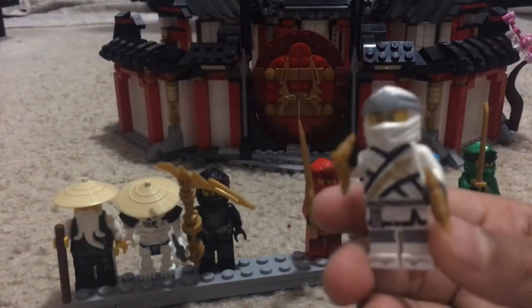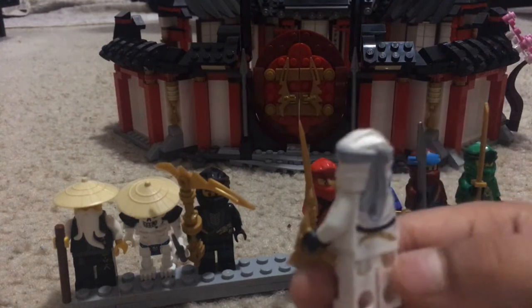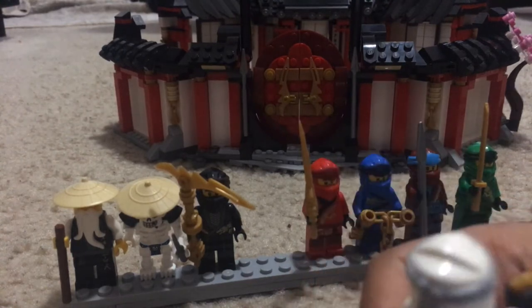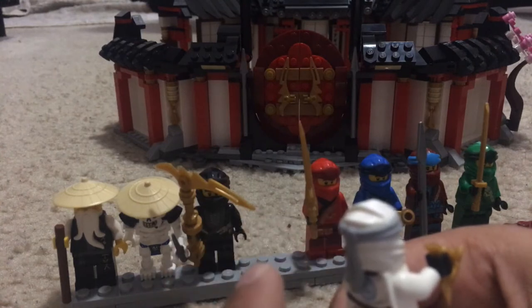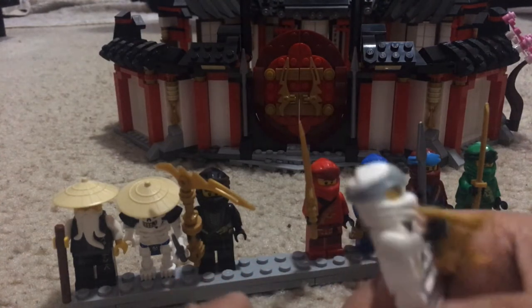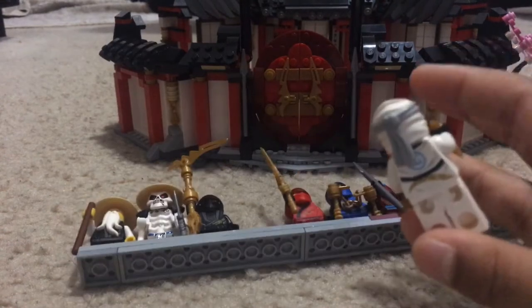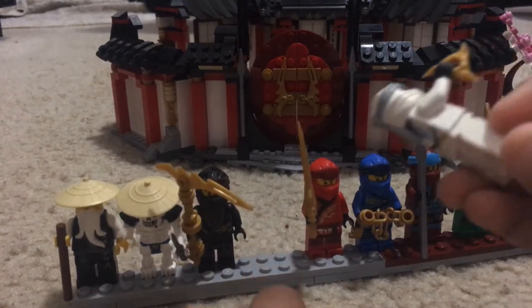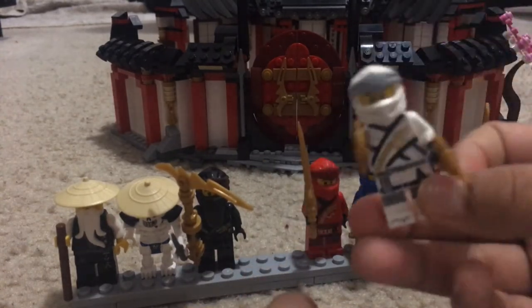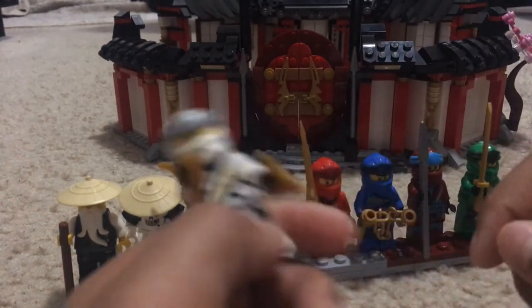I really like these new molded masks — they have different highlight colors. As you can see, Kai's, Jay's, Nia's, Lloyd's, and even Cole's all have different highlight colors. And that's Zane — these shurikens aren't much.